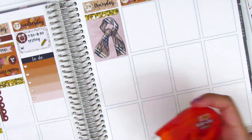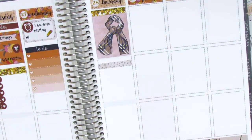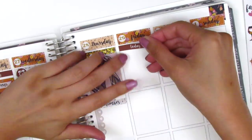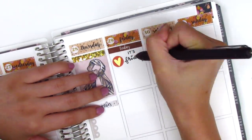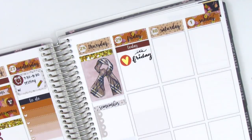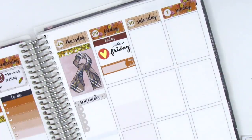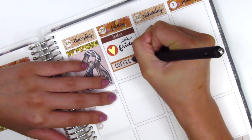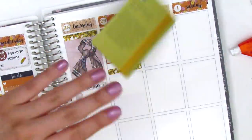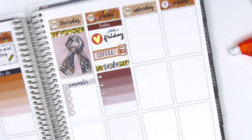For Thursday I used one of the gold glitter headers at the top and then put down the scarf full box. I also didn't have any meetings on Thursday, so I just went ahead and put down the full box to take up some space. I used a gray header that I cut up, and the remember script sticker is from Nightingale Paper Co. Moving on to Friday, I started by using a today header, then used a Clever Gal Craft gold heart icon to mark that it's Friday, and a quarter box with a coffee sticker because I always like to try to get coffee on Fridays — it's kind of a hurrah for making it through the week.